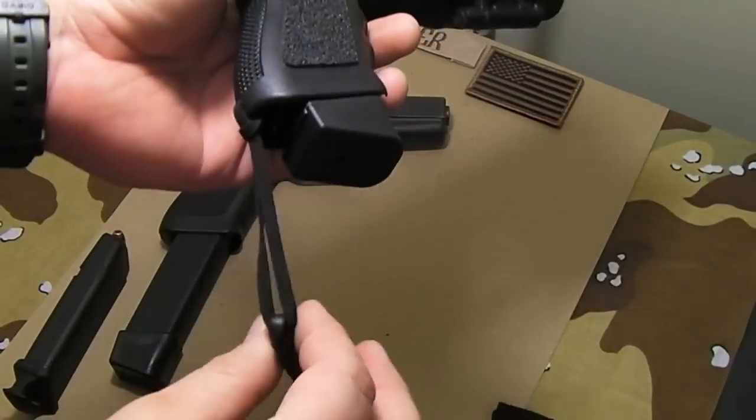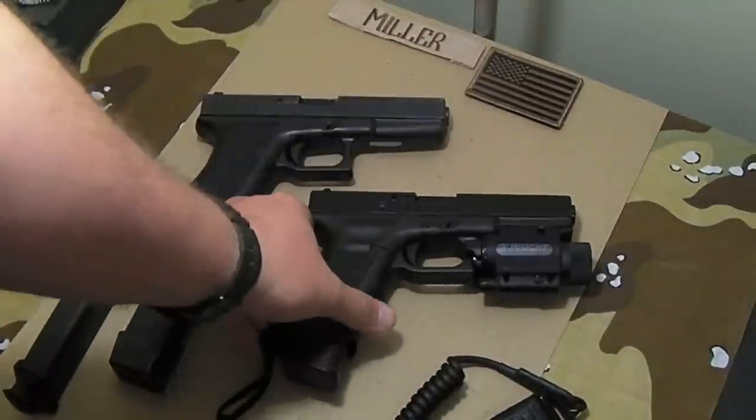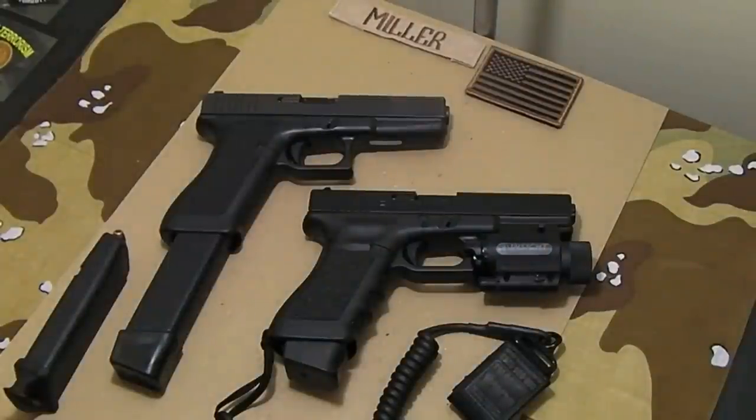I've got the Blackhawk lanyard on this one — something I don't see a lot of people do on handguns. A lanyard on a handgun is like a sling on a rifle: it's retention. Worst case scenario, if you're fighting and an explosion knocks you off your feet and you lose grip of your handgun, it's still connected to your body. The US military uses them so troops don't lose their sidearms.